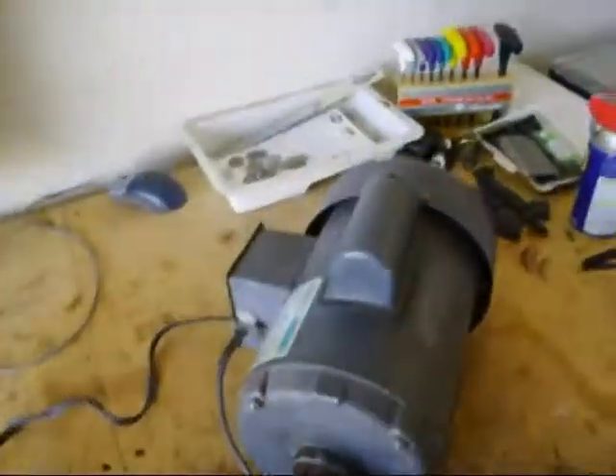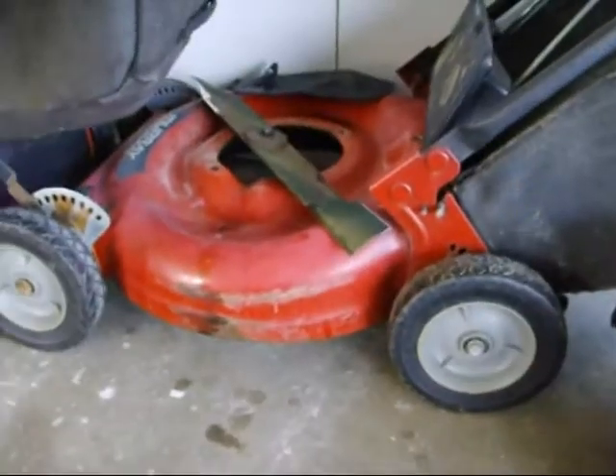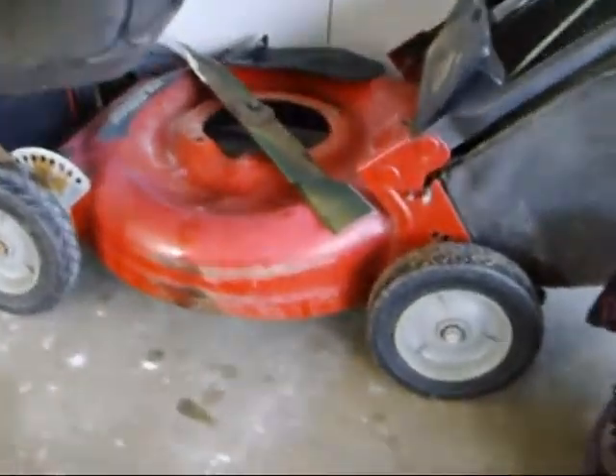I'm feeling a little green again. See this lawnmower right here? There's the gas engine right there — I removed it from there. But that electric motor that you just saw is going to go right in there.